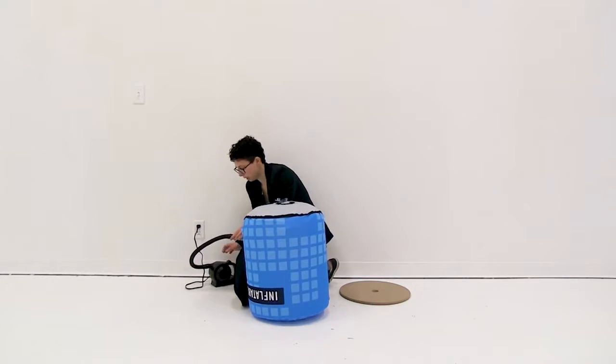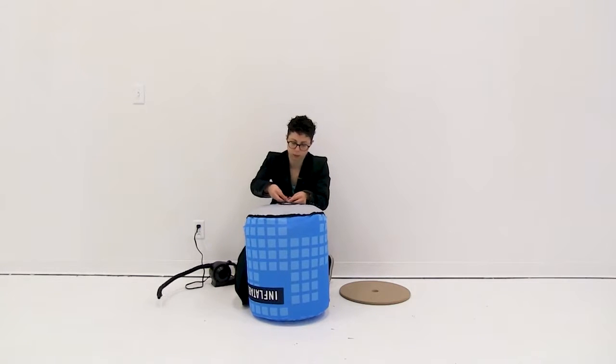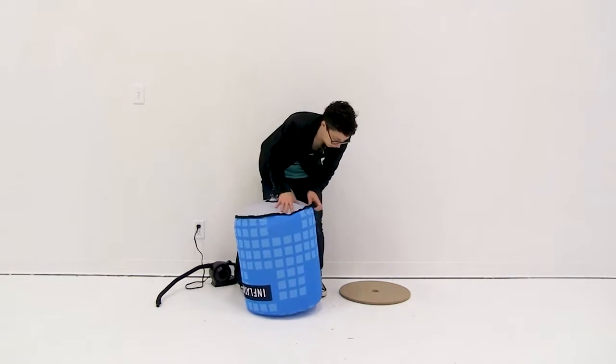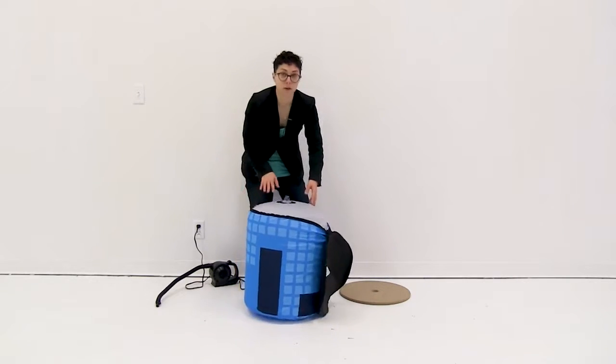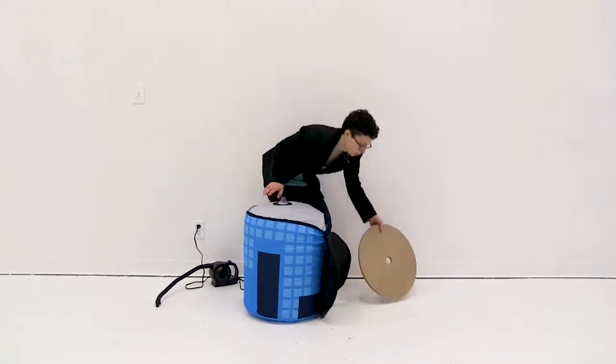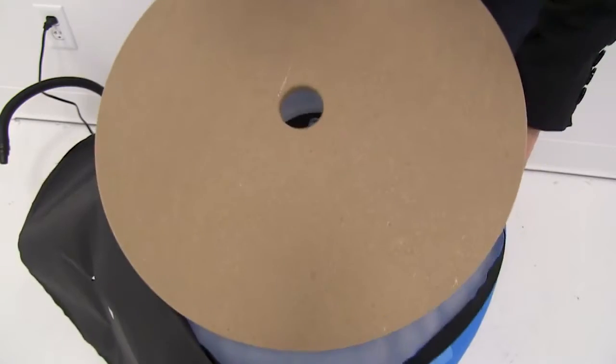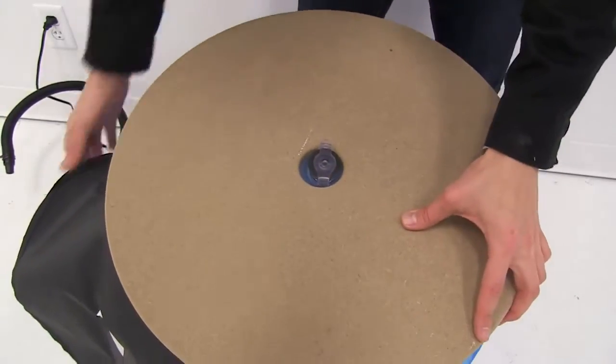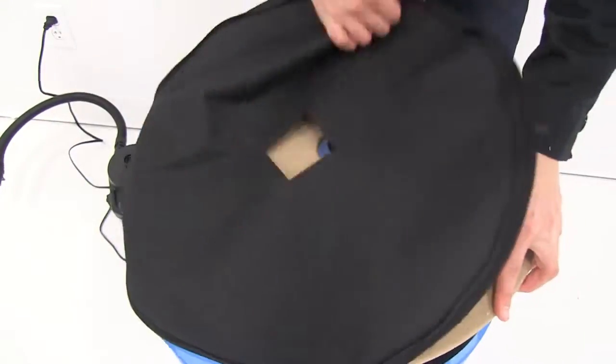Once I have it inflated to about 90 percent, I'm just going to push in the air valve and readjust my graphic to make sure it's centered, and then I'm going to lay on my base. You're just going to lay on the base, line it up with the air valve, then flip over the bottom of the graphic and zip it shut.